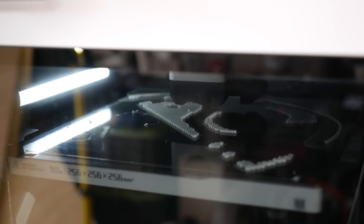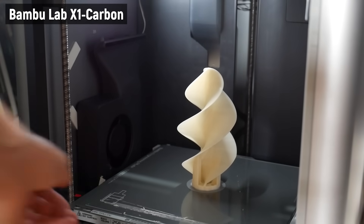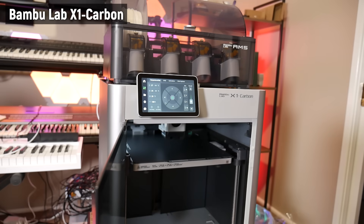But that's all now changing with the rapid growth of fast enclosed 3D printers over the past two years, spearheaded by Bambu Lab with the X1 Carbon — a company that this machine has clearly got in its sights. So let's go over its specs.